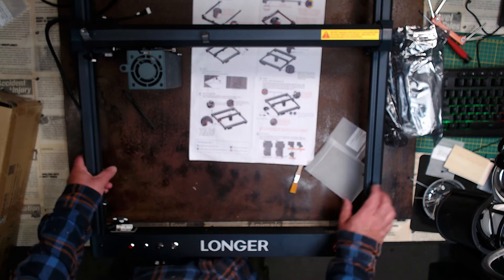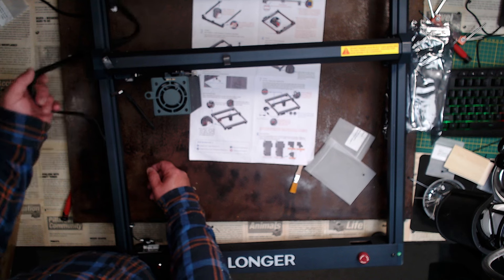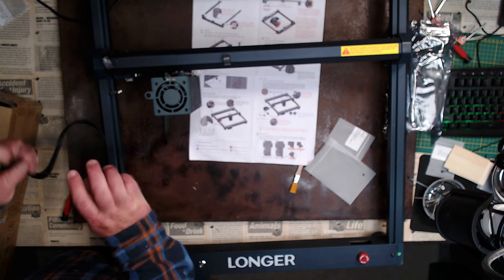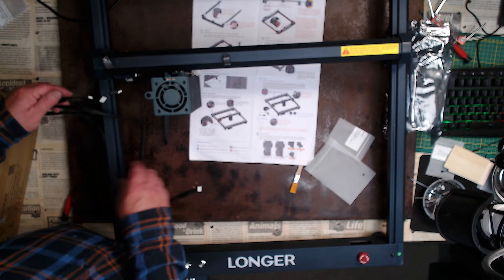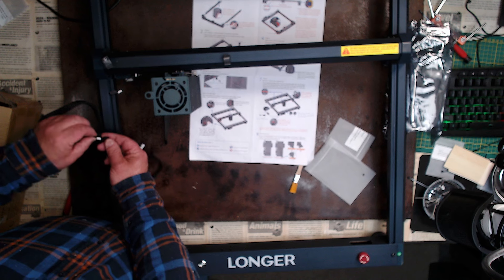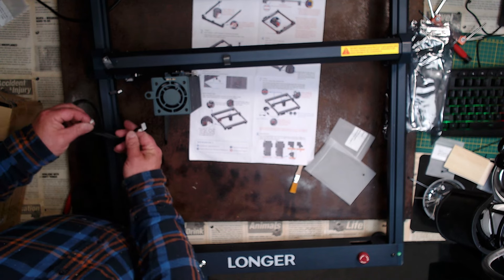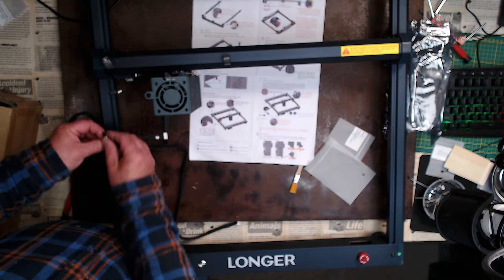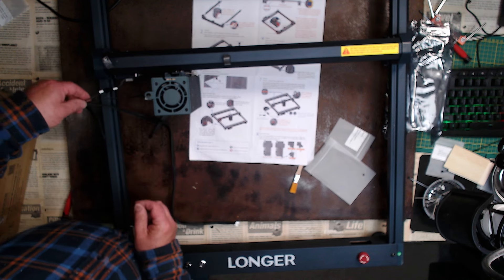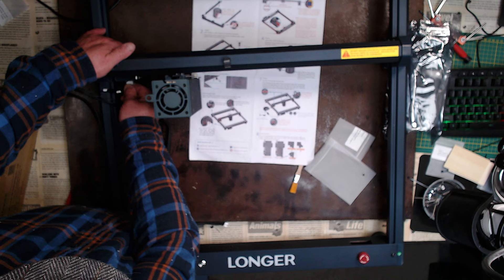Over here we have the other limit switch. The wiring loom here obviously has to freely move backwards and forwards. On here we have an X and a Y axis marked. That is going to be a limit switch and that is going to be the stepper motor. You can't put them in the wrong place because they can only go one way round.